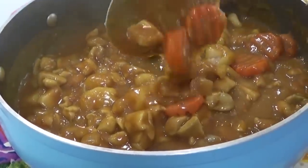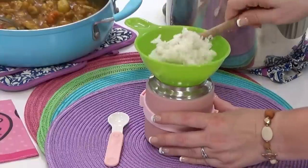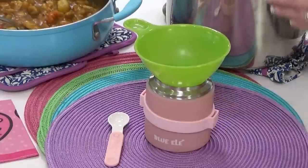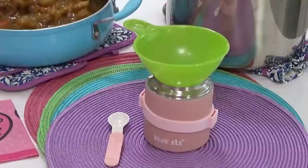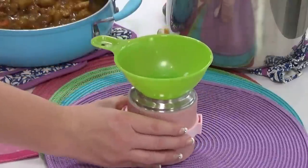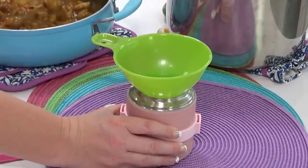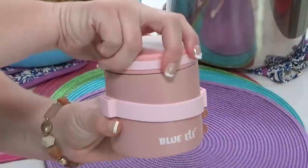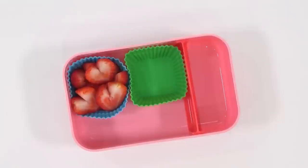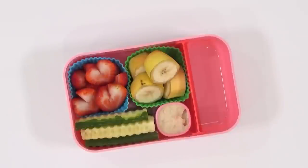Doesn't that look good? It smells amazing. To pack this for school or work, I'd start by adding some rice to the bottom of my Blue Ellie food jar, then top it with the chicken curry. Because I'm notorious for spilling, I like to use a canning funnel to get my food into the food jar. Now that Emily's main course is done, I'm adding some strawberry hearts and banana coins for her fruit.